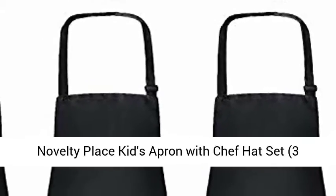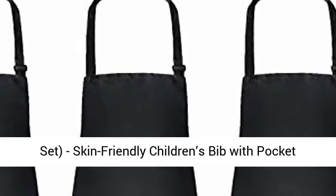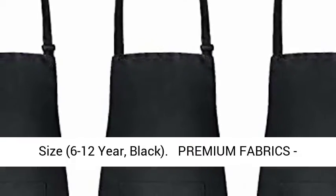Novelty Place Kids Apron with Chef Hat Set, 3 Set. Skin Friendly Children's Bib with Pocket. Cooking, Baking, Painting, Training Wear. Kids Size 6 to 12 Years. Black.